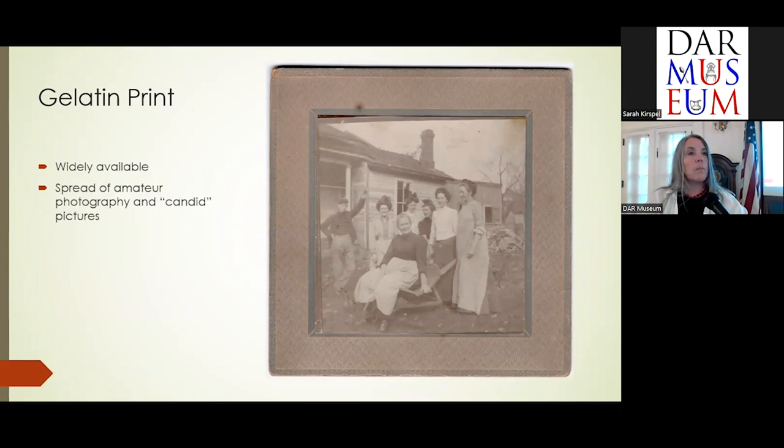Gelatin prints take us to the end of the 19th century and into the early 20th century. The paper is coated with gelatin, as albumin paper is coated with egg white and then sensitized. This is when you start finding more amateur photography. People could have their own cameras, send the plates away to be developed, and get images back — so more candid, relaxed pictures start appearing into the late 19th and early 20th centuries.